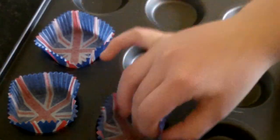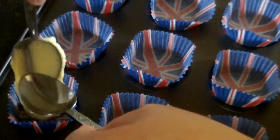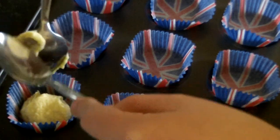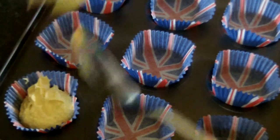Then take some Union Jack cake cases and place them into the tin. Then spoon in your mix to each case, and it should look like this.